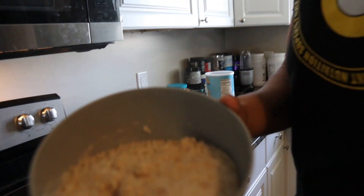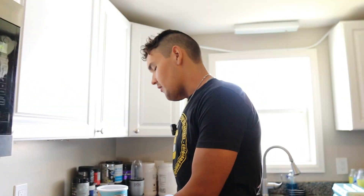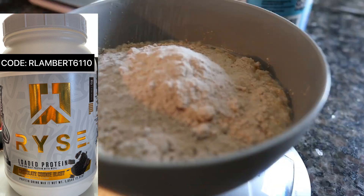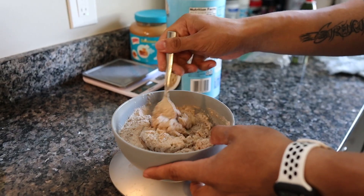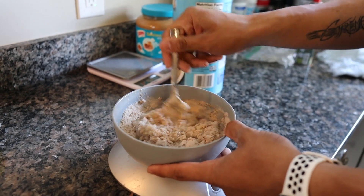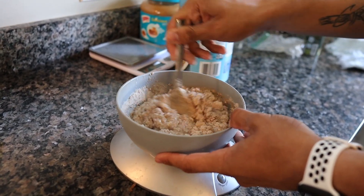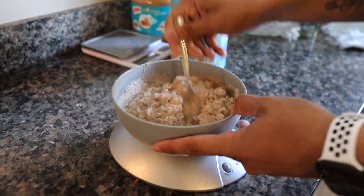Once your oatmeal is done it should look something like this. Then go ahead and add one serving of protein powder of choice. Make sure you're weighing out your protein powder because not every scoop weighs the correct amount — you could be underdosing or overdosing. Once it's added into the bowl, mix it up, and if it's still a little thick just add some more water until the protein powder is all mixed in — you don't want clumps.